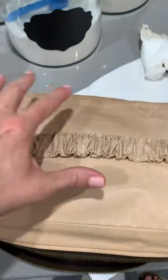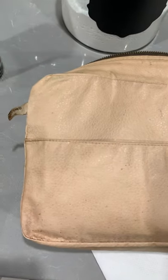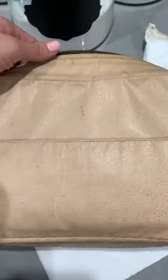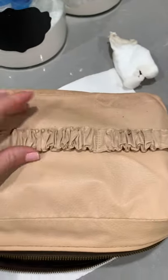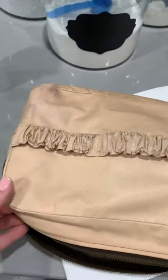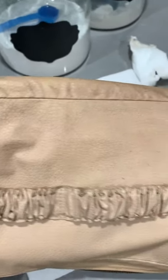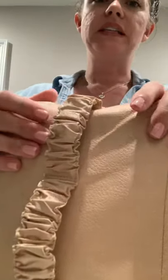Just to show you that the bottom part of this bag is dirtier because that's where things sit — I'm going to flip it around so you can see how dirty the upper part was as well. I haven't touched the side yet, but I'm going to keep working at it. This is going to be a little more challenging, but I'm going to get to it.